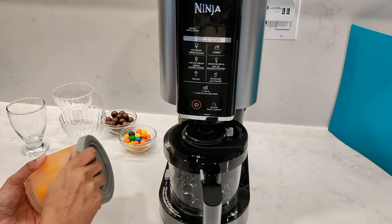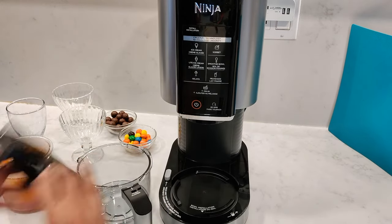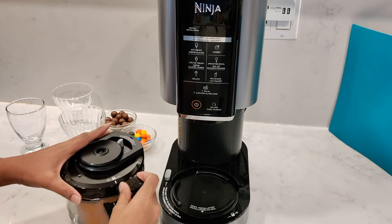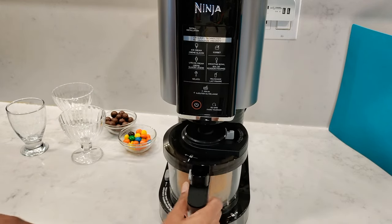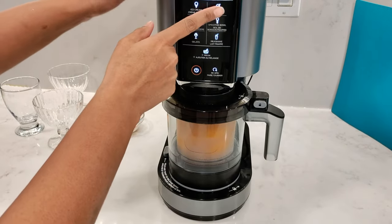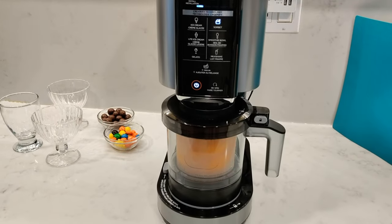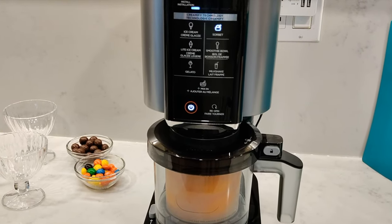24 hours later and this is now ready to be churned. Remove the bowl from the machine, open the lid, and pop the pint container into the outer bowl. Make sure the paddle is attached to the inside of the lid, then attach the lid to the outer bowl, locking it into place. With the handle in the middle, place the outer bowl onto the unit and twist it towards the right until it locks into place. Power on the machine and press the sorbet program button. On the top you'll see four progress bars — once all four have lit up, the program is complete.